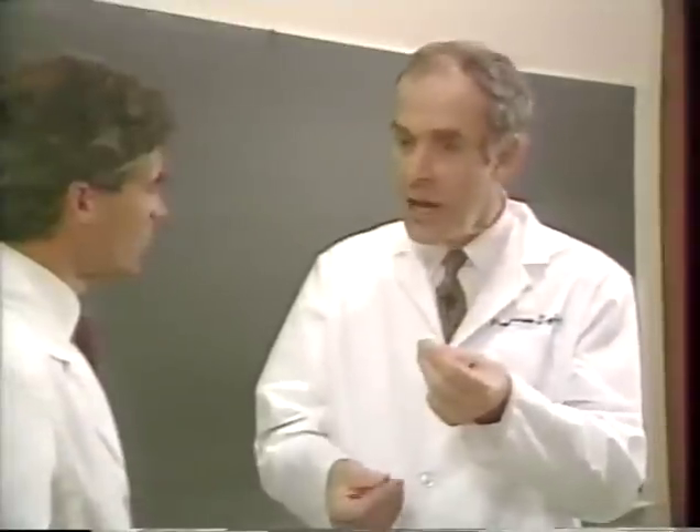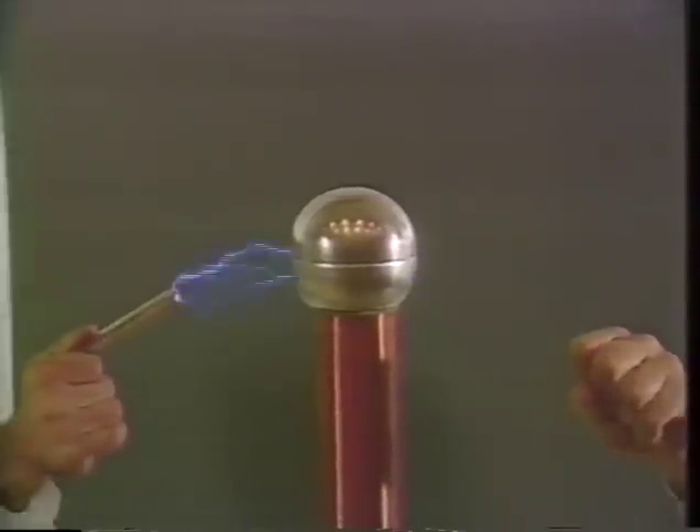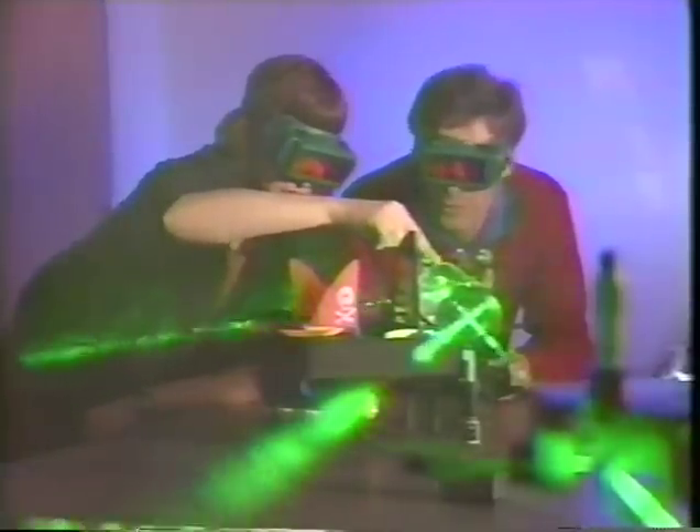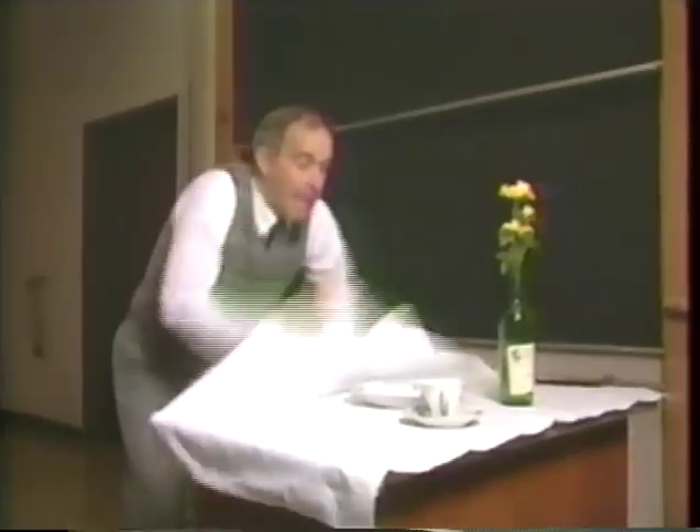The electricity unit will spark students' interest with hands-on activities and jolting demonstrations. The light unit illuminates the magic and mystery of light for young investigators, and budding scientists will discover dazzling new ideas in the force and motion unit.